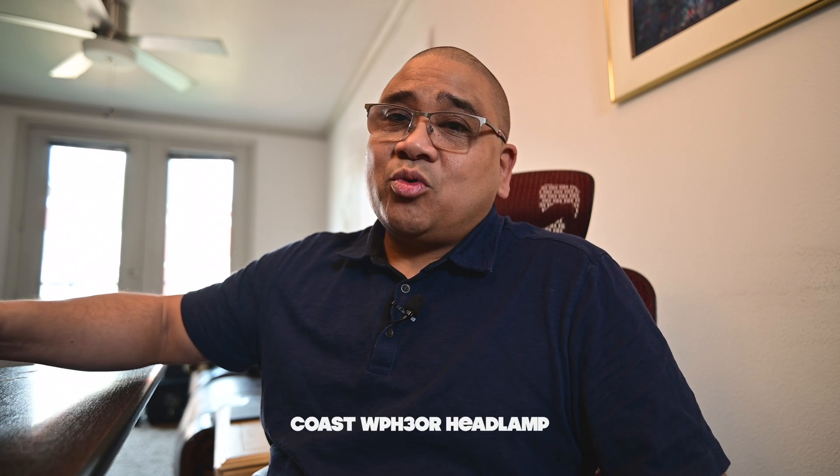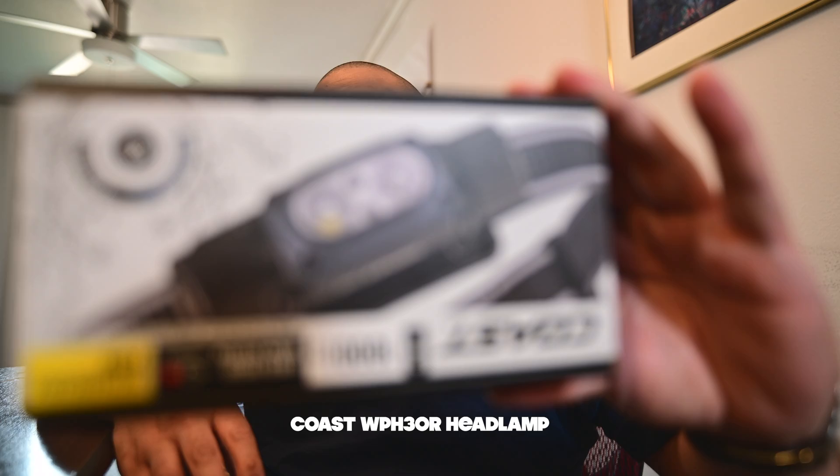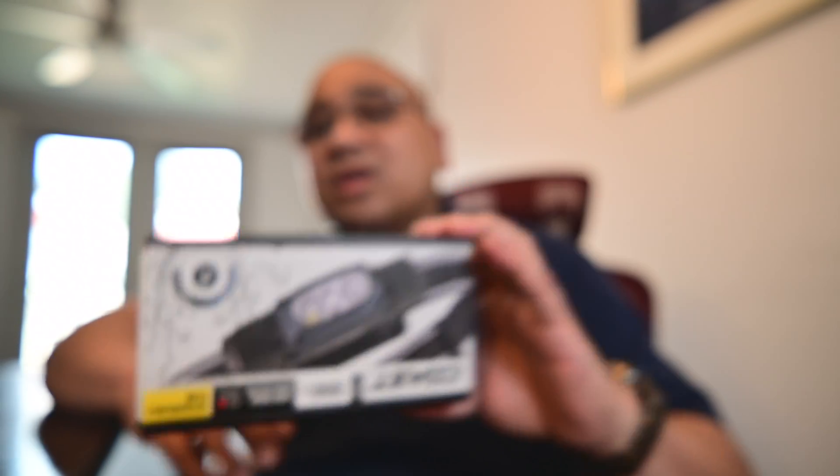I wanted something rechargeable with a lot of battery life, and that's when I found the Coast WPH 30R headlamp. It's a thousand lumens, super bright, and it has both white and red light — as astrophotographers, we're going to be using that red light all the time.